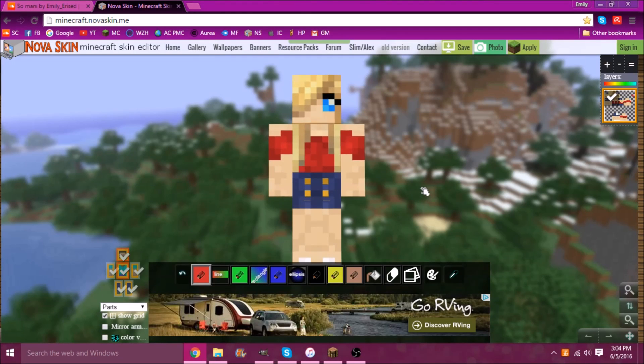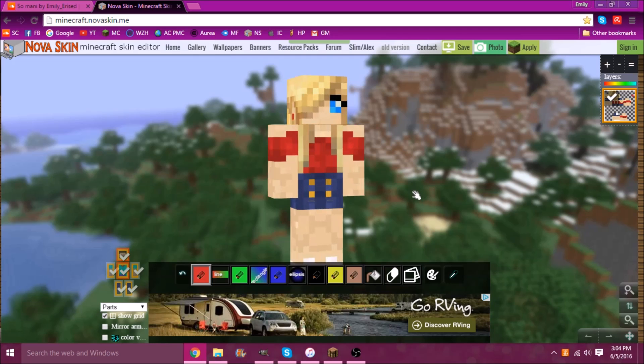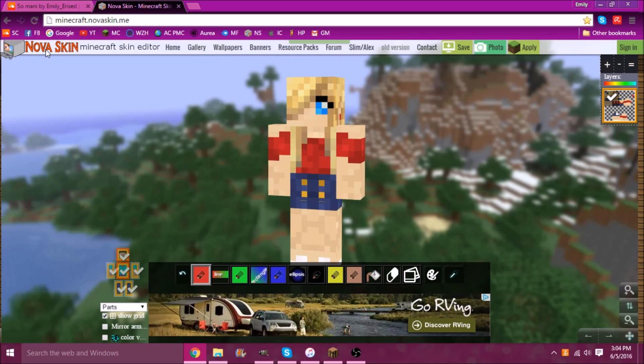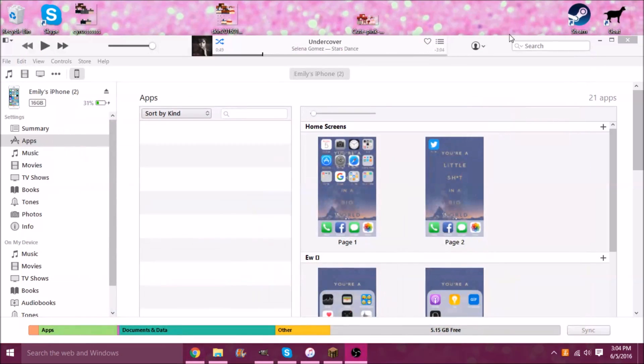Hello everybody, it's Emily and I thought I'd do a tutorial on how to edit your own skins. I make a lot of skins for people and I thought it would be a good idea to show you how I do it so you can do exactly what you want. I use Nova Skin — it's really easy and fun to use and good to get the hang of. Once you get the hang of it it's pretty fun. Usually what you want to do is find a skin online; I have found this one.